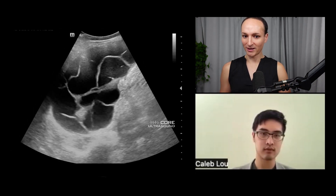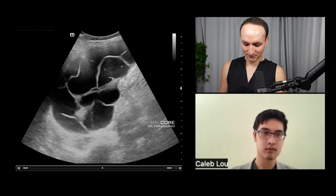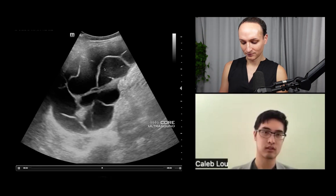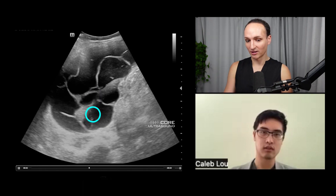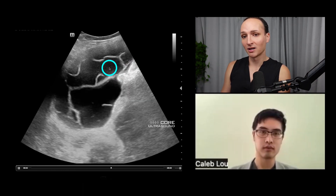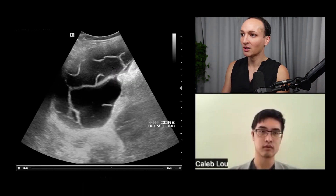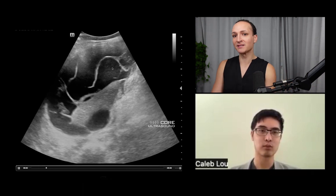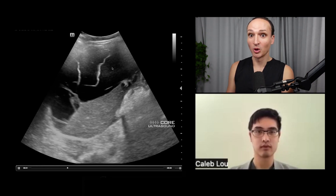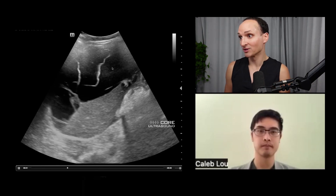This is a thoracic cavity — what are all these squiggly things? This is actually lung down here, and those squiggly things are basically fibrin strands, which you can see in the setting of a complicated pleural effusion, an empyema, or fibrosis from a chronic effusion. They look almost septated. I don't know the exact clinical story behind it, but if this patient came in super sick, this could definitely be an empyema because of the loculations.